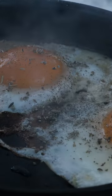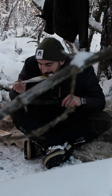Then I spice everything up a little bit with salt and pepper and I enjoy my meal. Let me know in the comments below what's your favorite food to cook in the forest, and I'll see you in the next video!